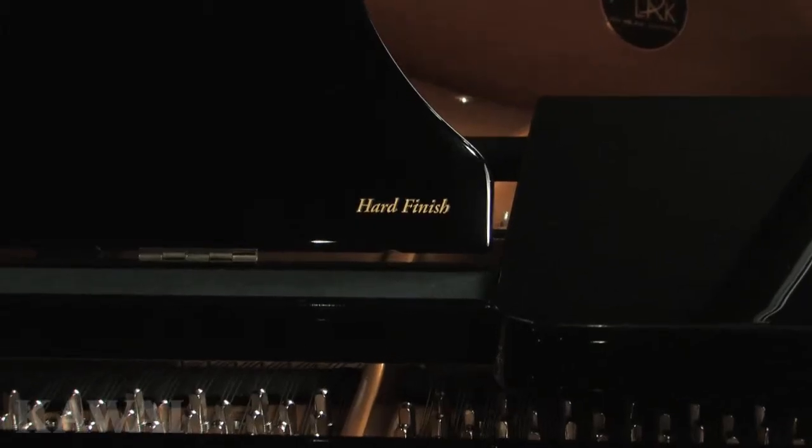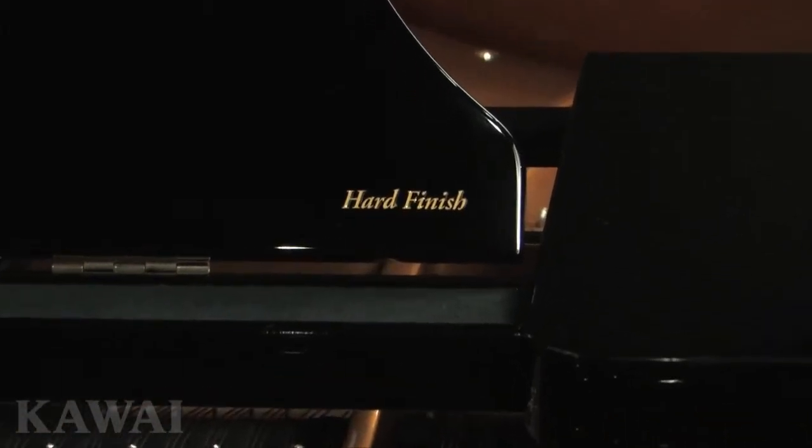There are three things you should know about the music desk on a Kawai GX Black Series Grand Piano. First, only Kawai offers a super-coated hard finish on the music rack for polished ebony models. No other piano company offers this feature.